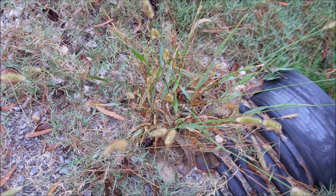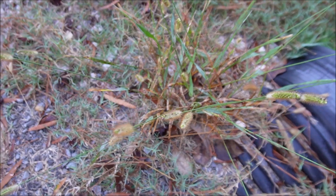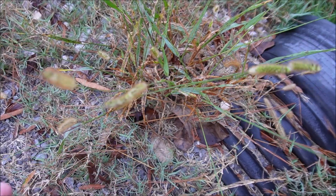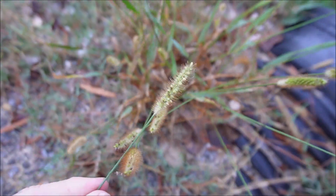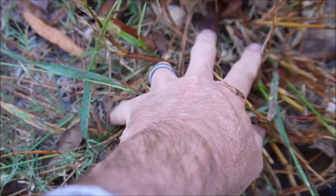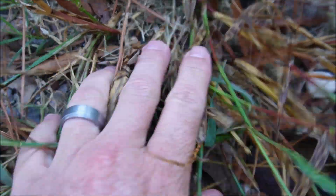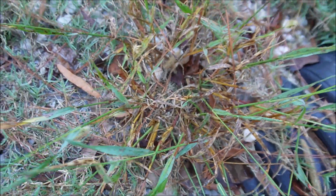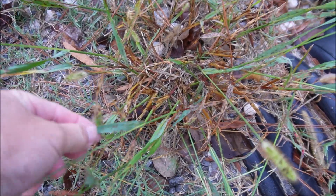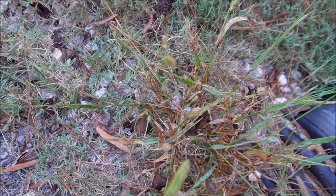I'm recording this in the fall so we're getting a lot of mature warm season plants as well as maybe some very young cool season plants. This is a type of annual foxtail — you can see where the name comes from. Look at that seed head; it looks like a foxtail. When they're younger you can see a little bit of a pinkish part to the plant. This one is super mature and has a bluish-green tint to it, turning brown from the cooler weather, but seeing that seed head is a dead giveaway.